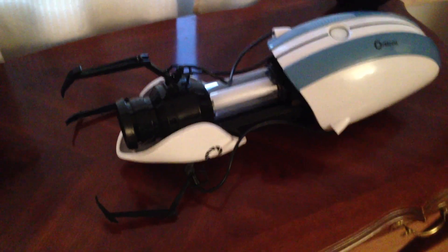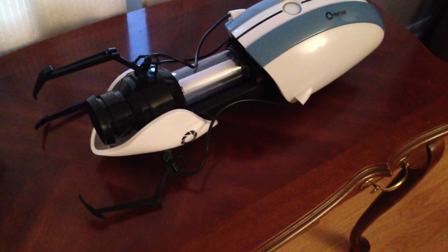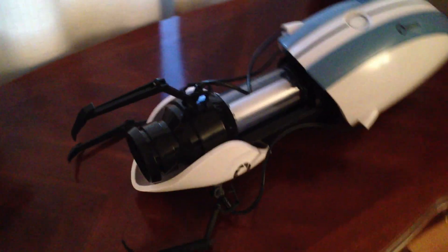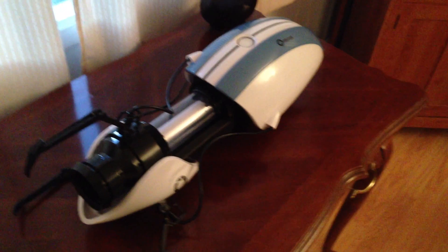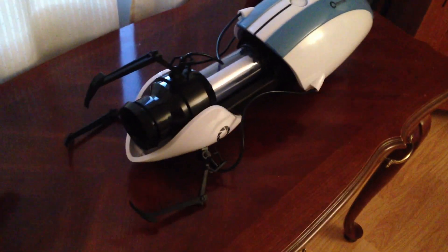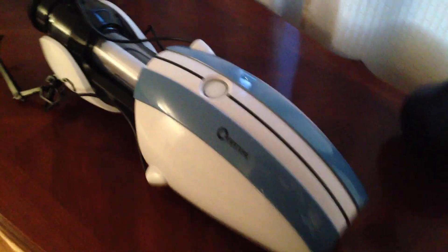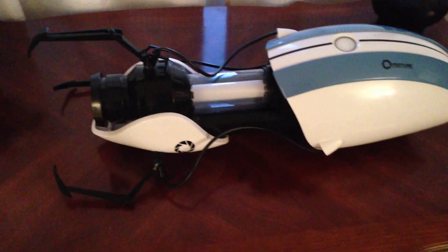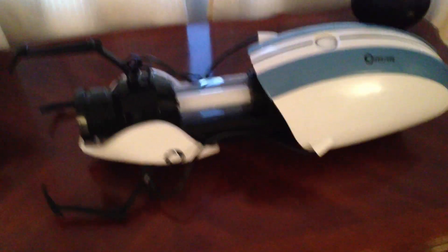This is a quick look at the Aperture Science handheld Portal device. This is available on several online stores, but I got this from thinkgeek.com, and it's produced by NECA. I'm really happy with it. It's very nice quality, very well done. The detail is good. I definitely recommend it if you are looking to cosplay something from Portal, or if you just want something to display. It looks good up close.